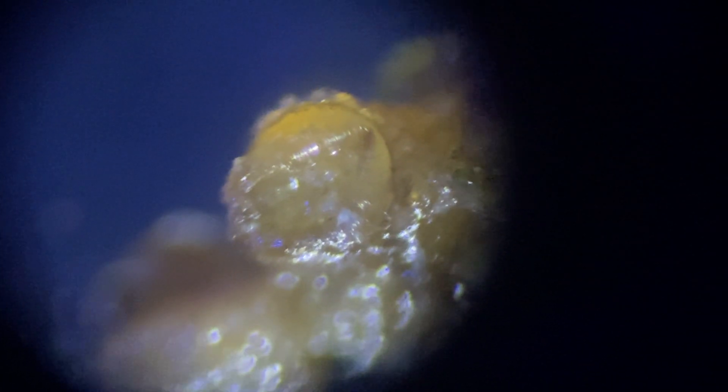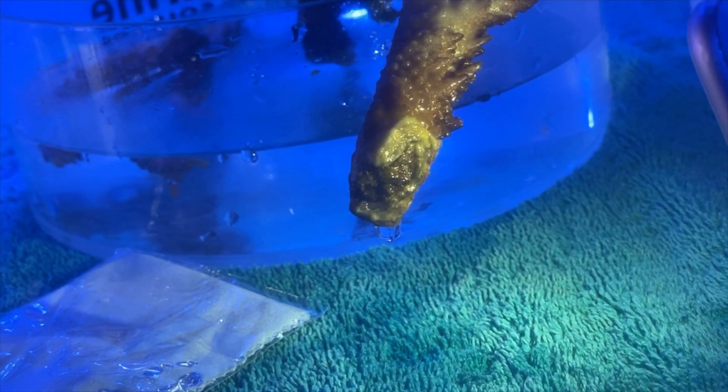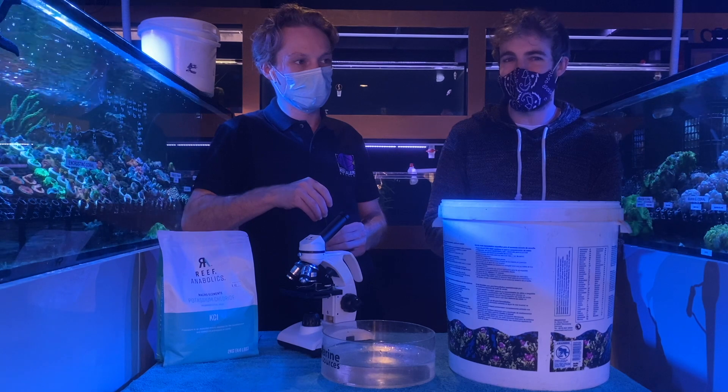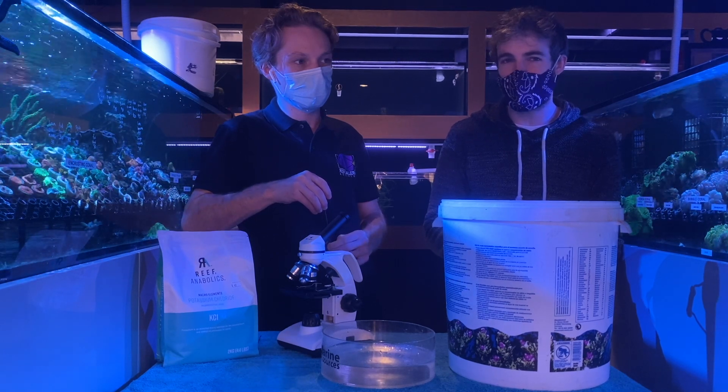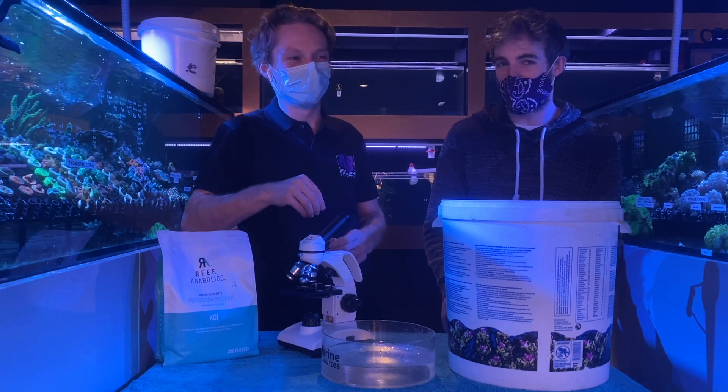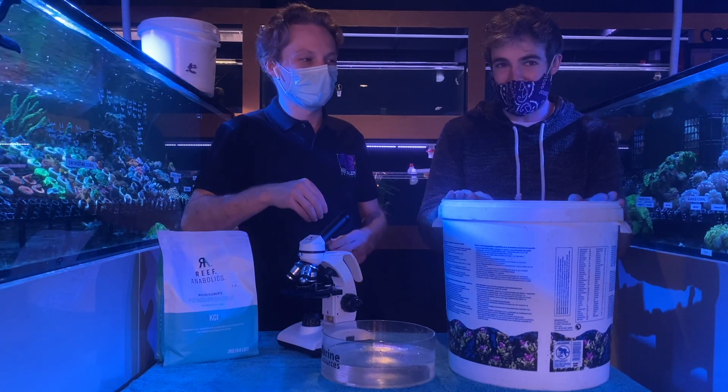The eggs can be a lot harder to spot because they are much smaller than the worms themselves. Acro-eating flatworms often won't lay their eggs on live tissue — they'll lay them on dead parts of the coral or the surrounding rock around the base. It's also common for them to lay eggs on the underside of frag plugs, but there is a very effective treatment for acro-eating flatworms, which is what we're doing here today.